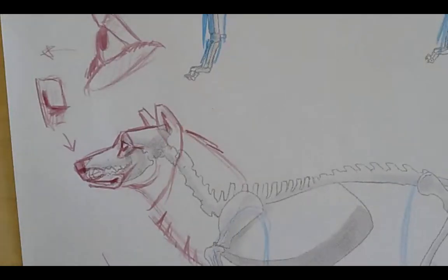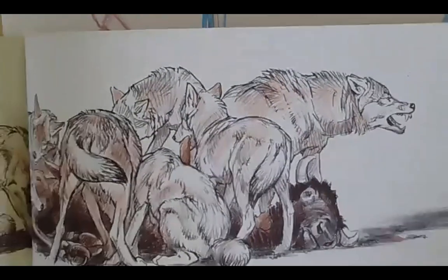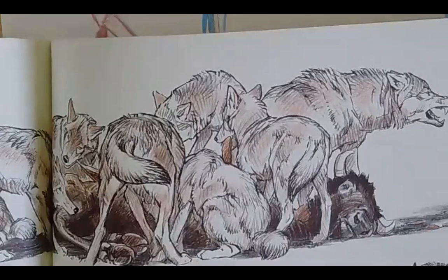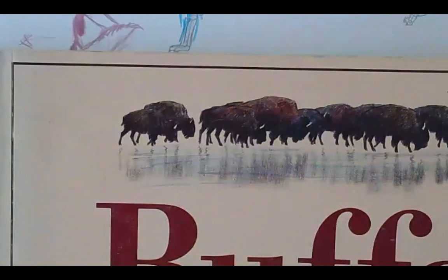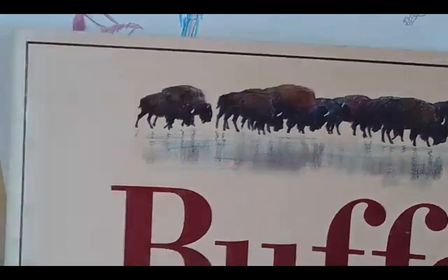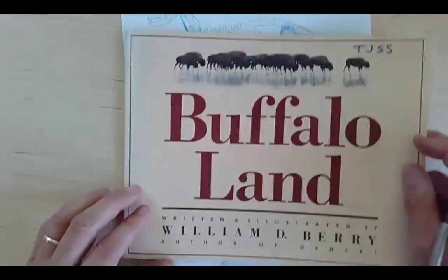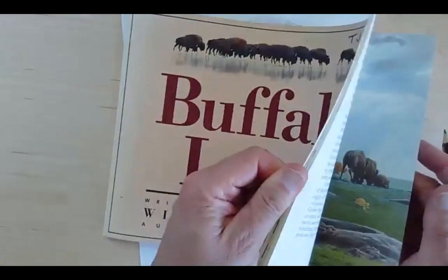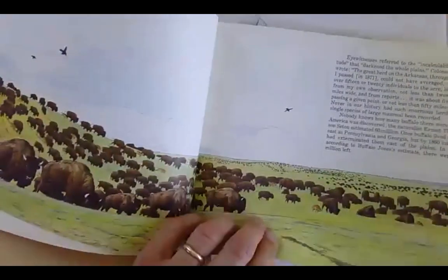Look at this — these are just some magnificent drawings from his book. I recommend it. It's a kid's book that he wrote and illustrated. This is called Buffalo Land, and it's all done with pencil and colored pencil. Just incredible illustrations.